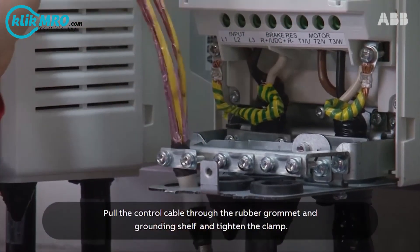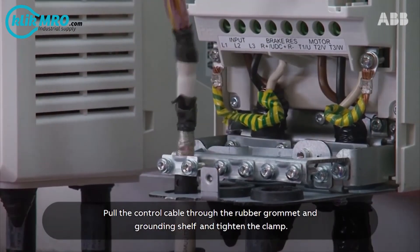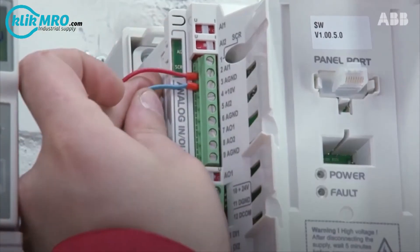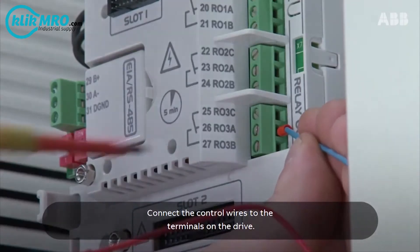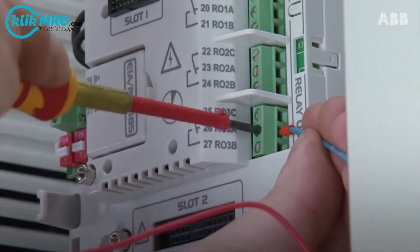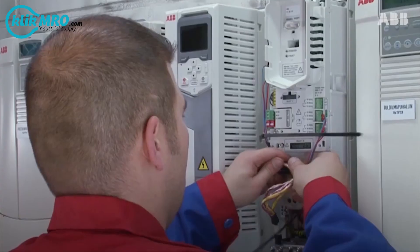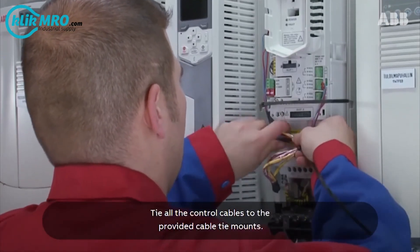Pull the control cable through the rubber grommet and grounding shelf and tighten the clamp. Connect the control wires to the terminals on the drive. Tie all the control cables to the provided cable tie mounts.